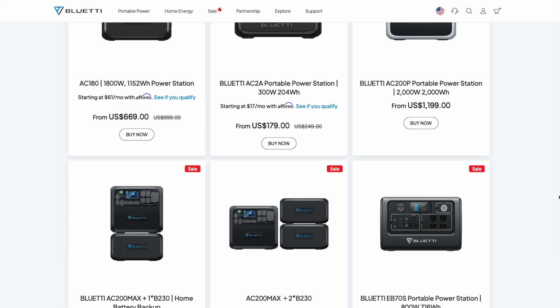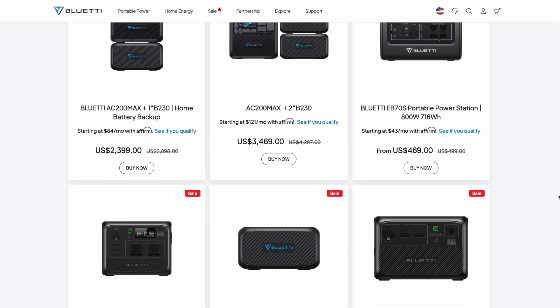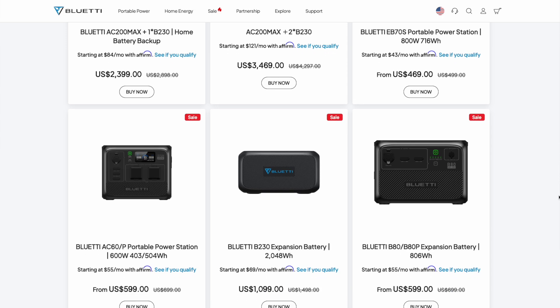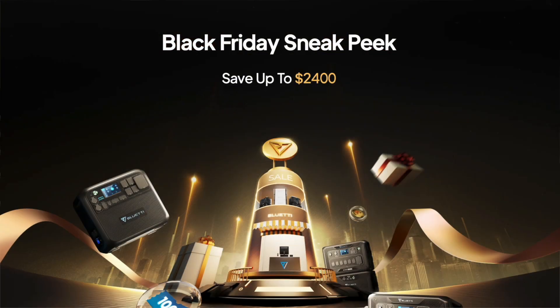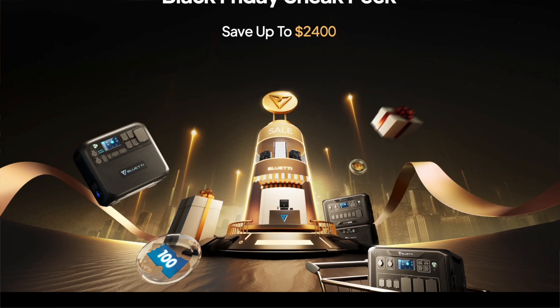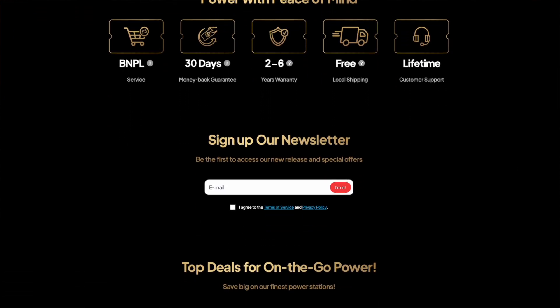It's really a good time to pick up one of these power stations with the deals Bluetti is doing. As you guys know, we've been having some crazy weather lately with a lot of power outages, so it's definitely smart to pick one up — whether this size, something bigger, or even something smaller — depending on what you want to use it for. Bluetti has tons of different models and right now they have huge discounts going on.